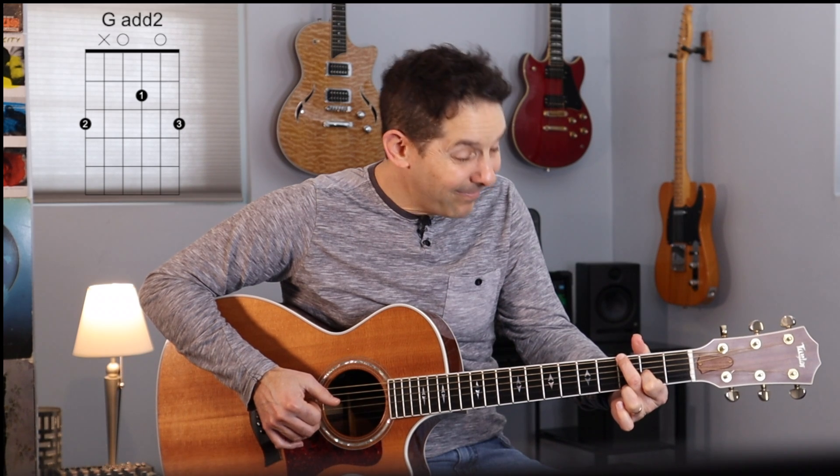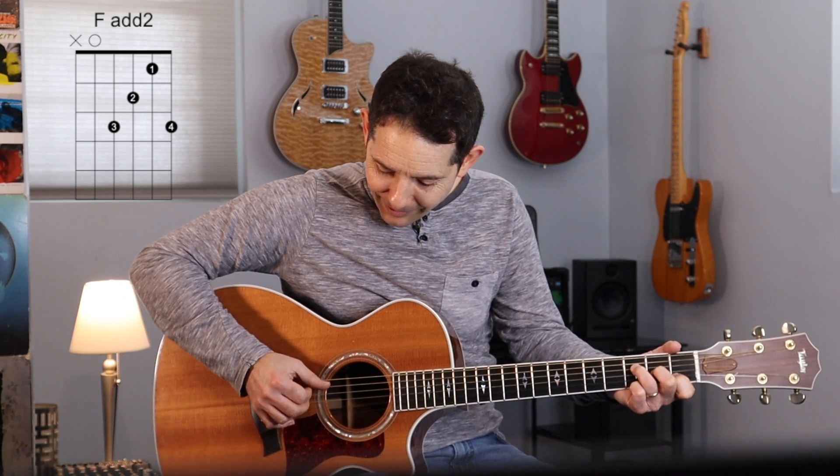How about G add two, or F add two. Try putting the third in the bass sometimes — that's a nice sound. And C add two. This is one you probably already know. You may know it as C add nine. You could actually play this a couple different ways. You can do it without the pinky, and you can even take your first finger off too.